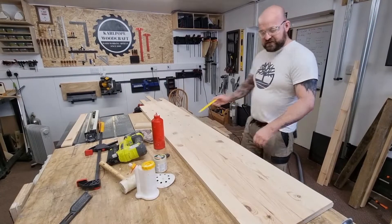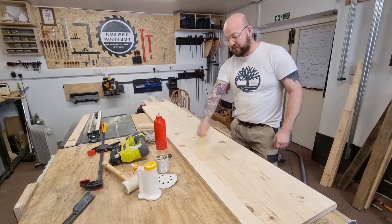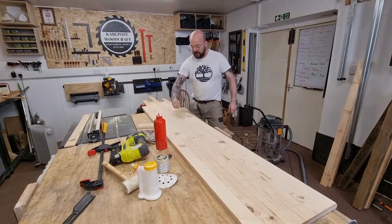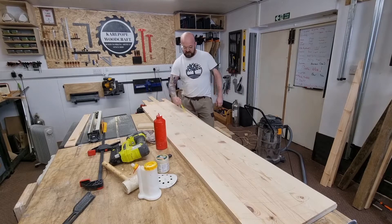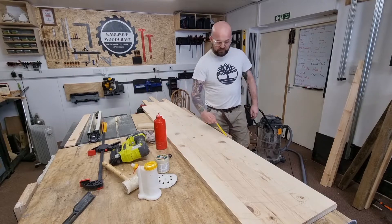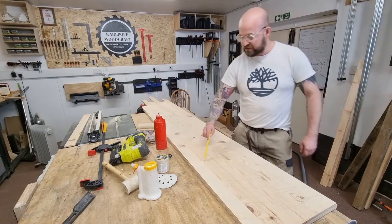I've filled and sanded, then filled and sanded again to 80 grit. Now I'm just going to put some pencil lines all the way across and sand it to 120. Once those pencil lines are gone I'll know that I've done a nice even sand, and then that'll be this piece ready to cut down.